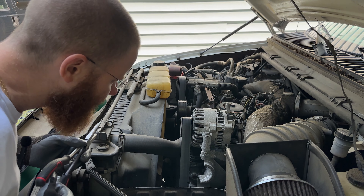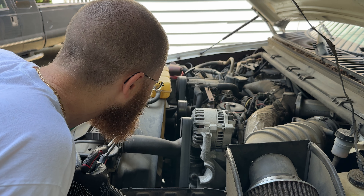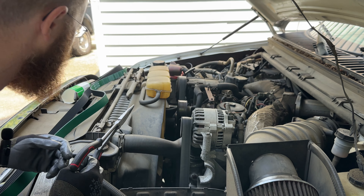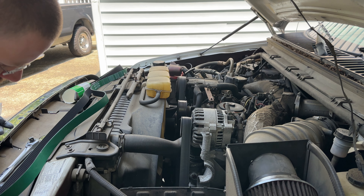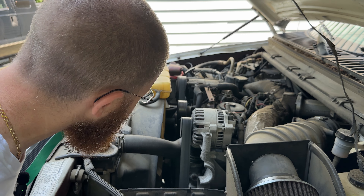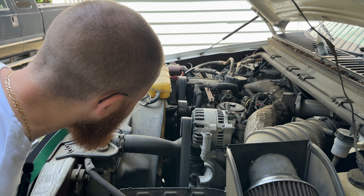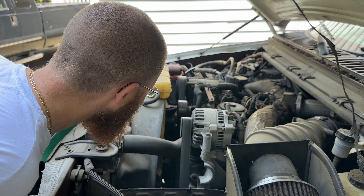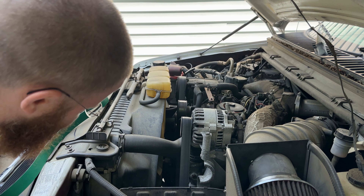Looks like we will have to remove this hose here first. And make sure we have a little diagram here that kind of tells you which way it's all supposed to go. So I'm just going to make sure that I see all the things that it's telling me I need to see.